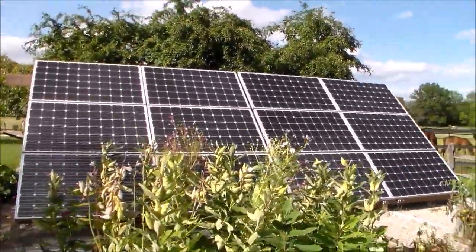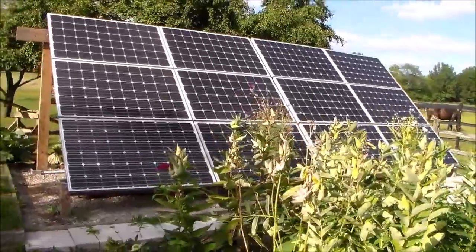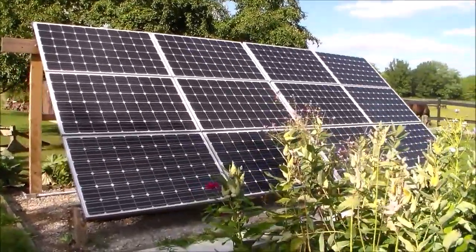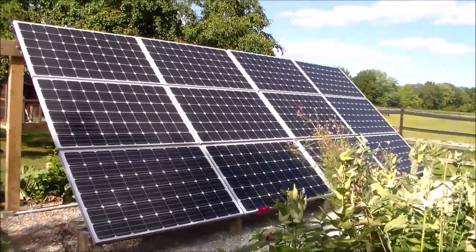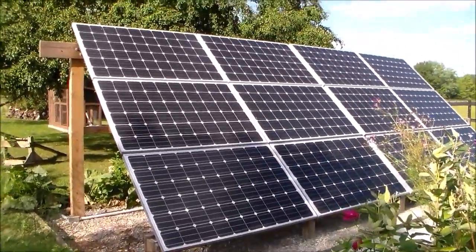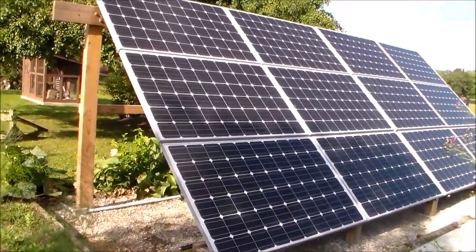I thought it would be good to post an update of how things have been running over the last year. I'll break those down into several different videos and try to go into detail with some of the different sections of my solar project that I posted last year.